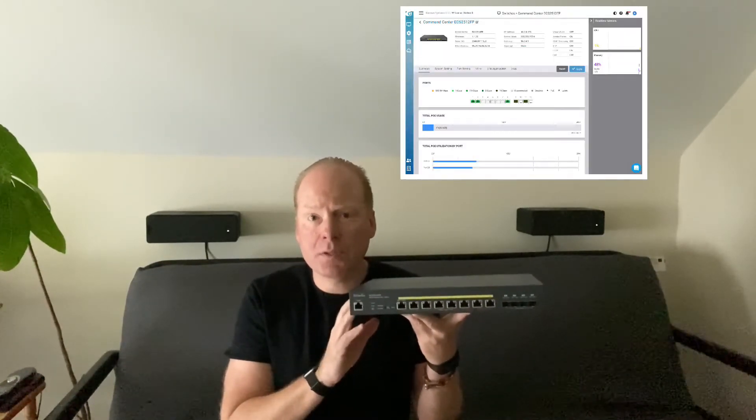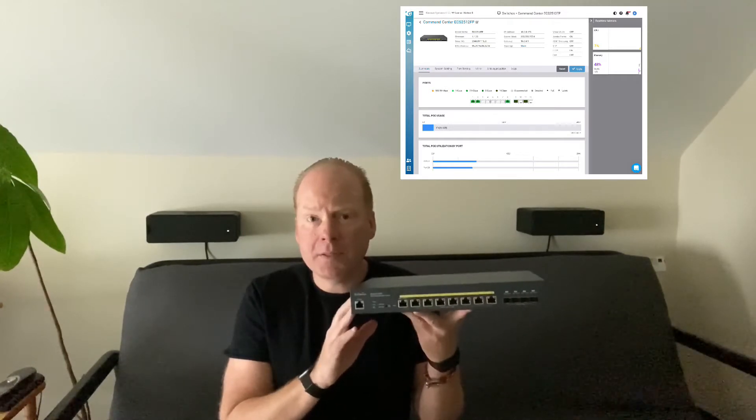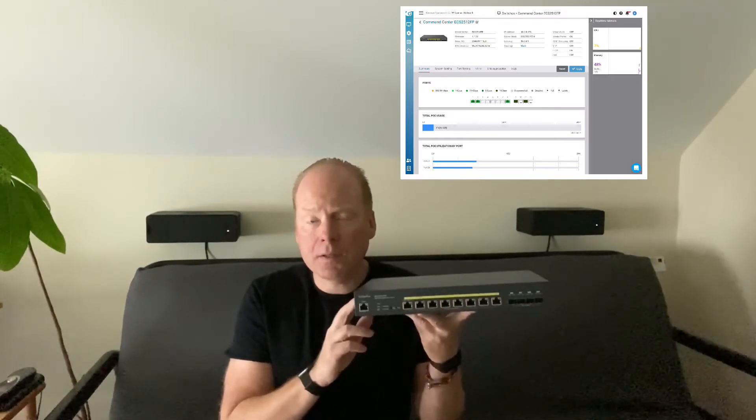So what about the switch management? This is a cloud-managed switch and Genius Cloud is free to use. You basically just scan in the serial number on this switch and it'll show up in the Genius Cloud. You can make all your changes there — port settings, monitor ports, see port speeds, and pretty much anything else you can do on a layer 2 switch.